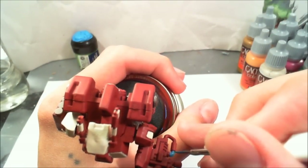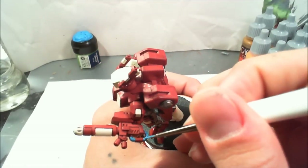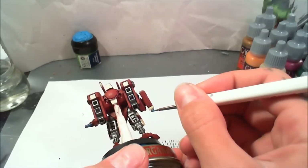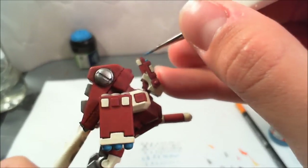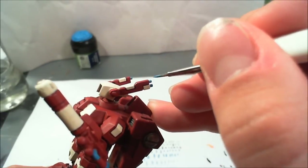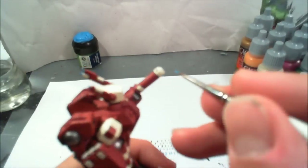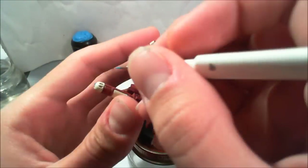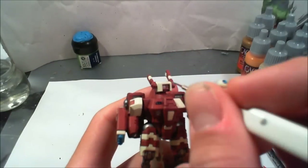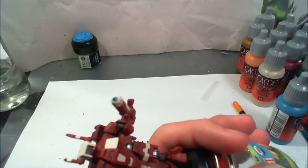I added the electric blue to this cable on the plasma gun. A nice even coat of that — this is thinned out one part paint to one part thinner. I did the tips of the rockets or missiles in the missile pod, and the antenna tops in the blue as well. I also did the very tip of the barrel on the plasma rifle, and the buttons on the front of the chest. Then I also did the three lenses in the helmet area in the electric blue.